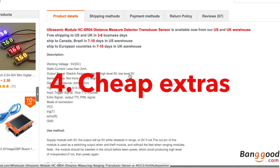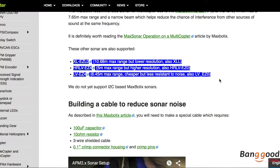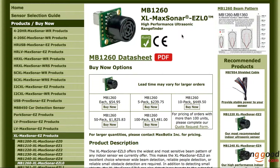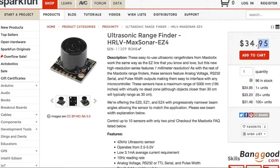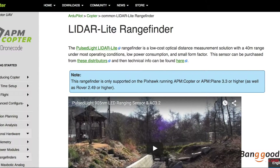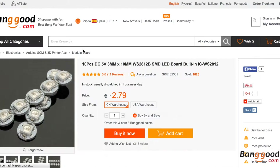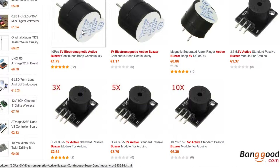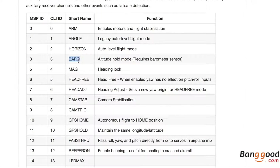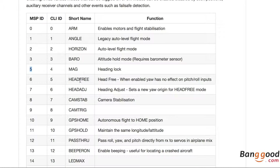Fourth, cheap extras. For example, if you want to add distance sensors for the Flip32, you can get them for about $1. For ArduPilot, the sensors are usually about $20, and they are a little bit different — it's true they are better — but at the end you get the same distance information, so it's not worth the price difference. You can also add LEDs for a few dollars; there are plenty of variations on Banggood, and you can change the color for modes, warnings, and the direction of the drone.